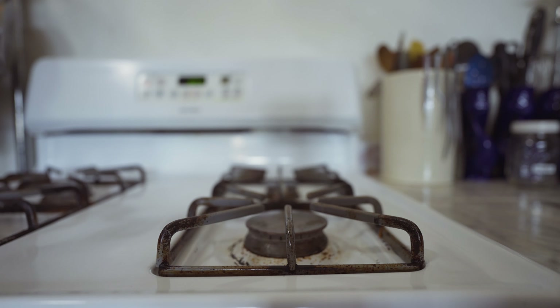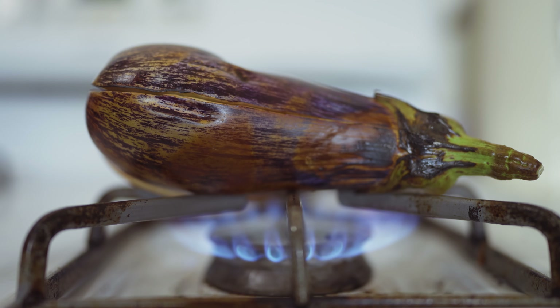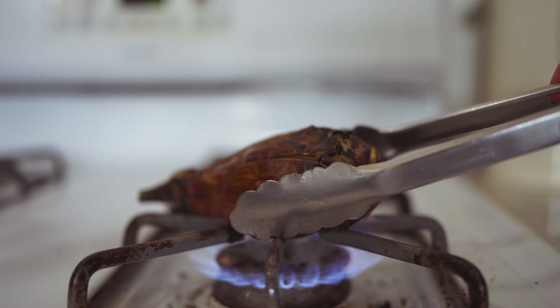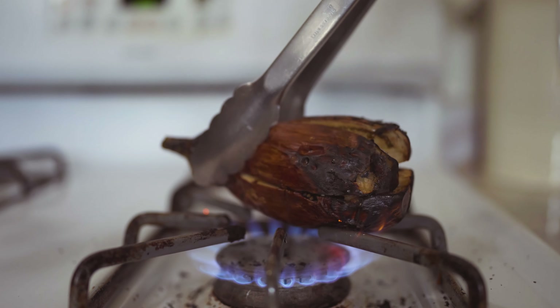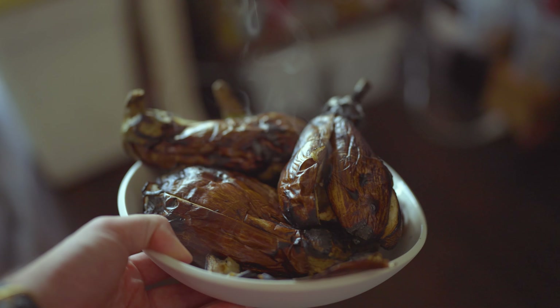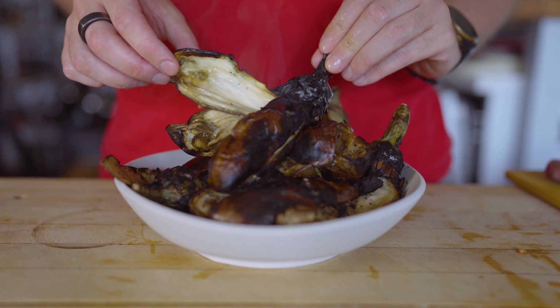I cut an X pattern into the base of each eggplant and sliced them deeply so there are basically four pieces held together by the stem. Then I throw them over the flame of my gas stove top and let the fire rip. The skins will blacken all over and start to flake off as the flesh softens. After about 10 minutes of being rotated on the open flame, the eggplants come off and I set them aside to steam.